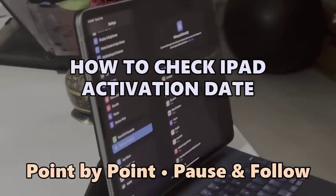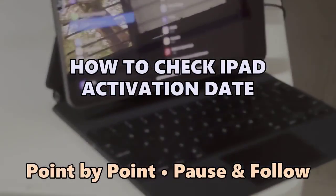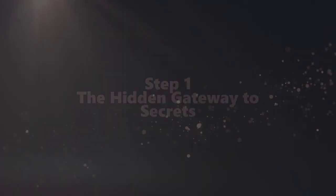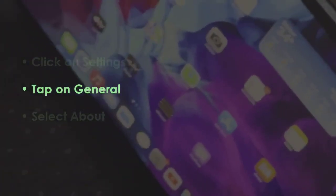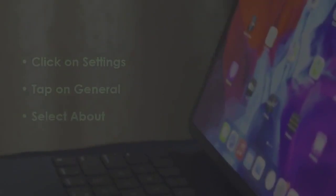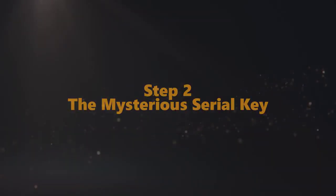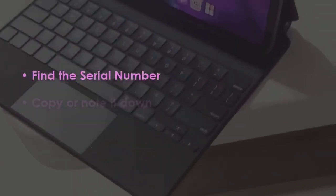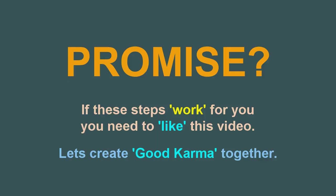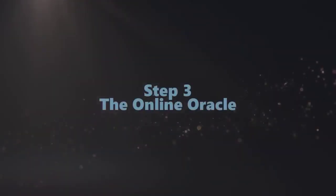Open the Settings menu, then select the General tab. Now choose the About section. In the next step, locate the serial number, then write or save it.